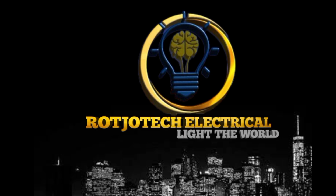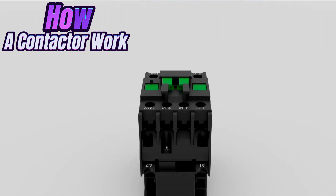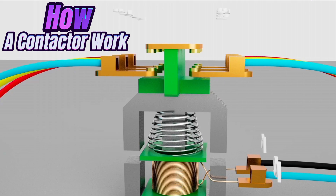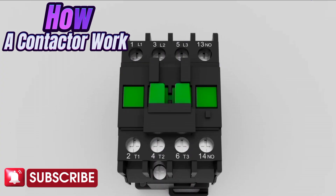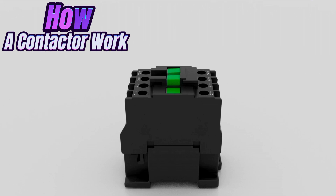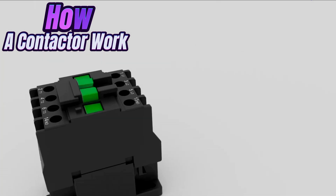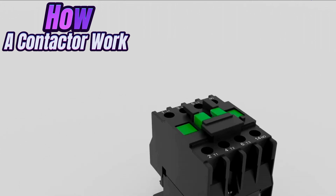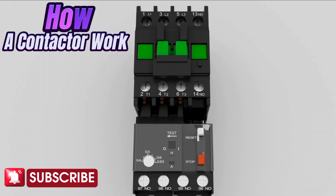Welcome to the tech channel. Today we are going to talk about a device called a contactor and how it works. The reason I'm doing this video is because of my coming video about how to build an automatic changeover switch, where the contactor is the major part. I want us to go step by step — first talk about the system itself, and then build on what we have learned.